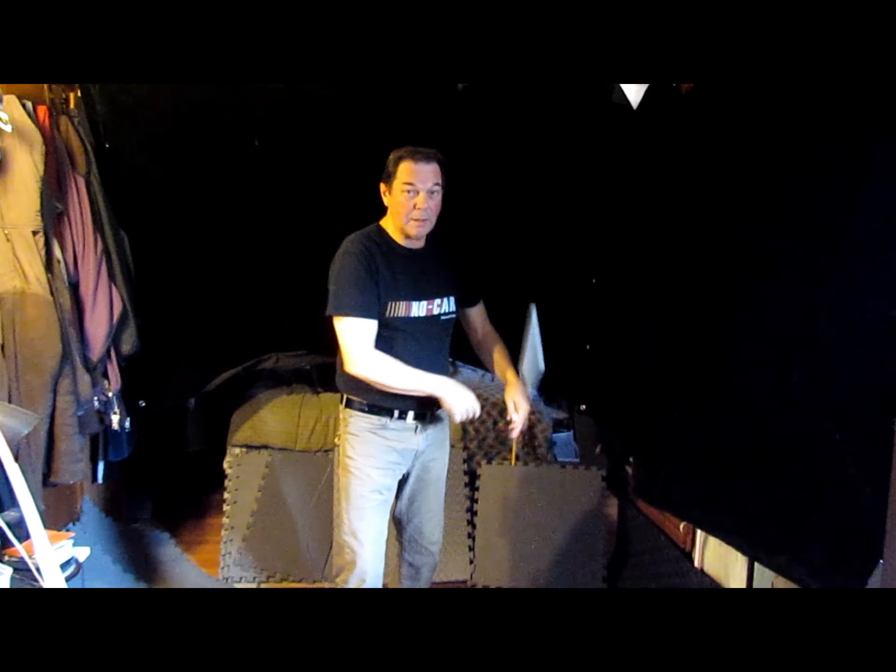But I found out that nunchucks — I can practice them too.